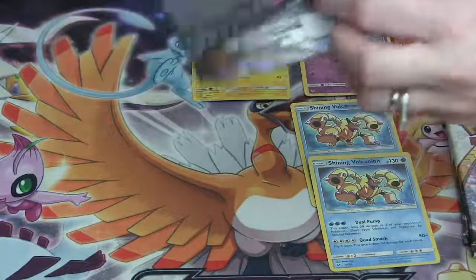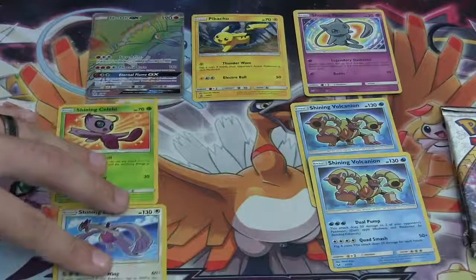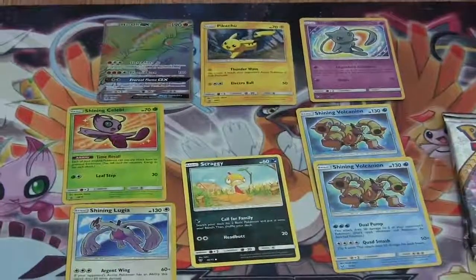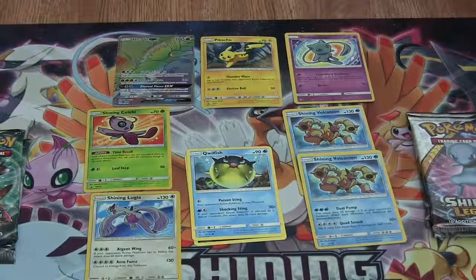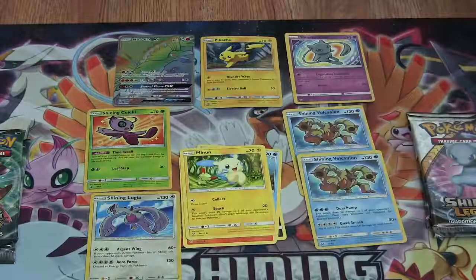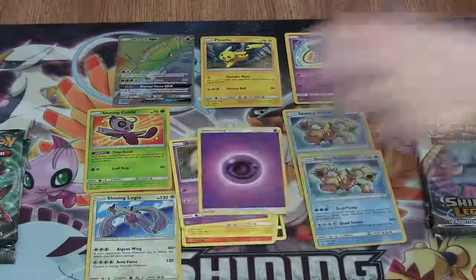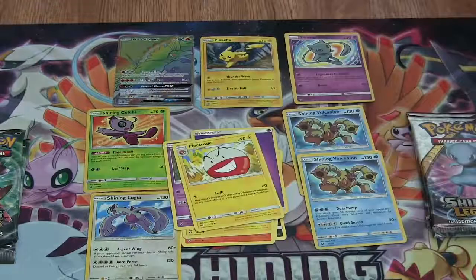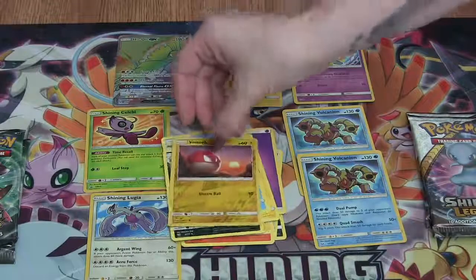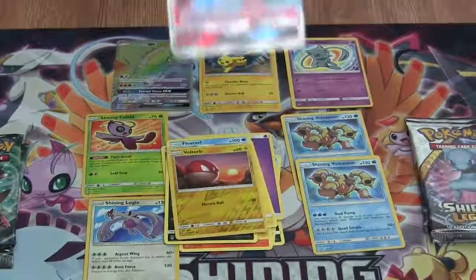Going to slide these promo cards into the picture so you can get another look at those. First card in wife's pack is a Scraggy, followed by a Qwilfish, a Torkoal, a Minun, a Jynx, a Psychic Energy, an Electrode, a Floatzel, a Scrafty. Reverse is a Voltorb. And the Rare is an Entei GX! That is really awesome.